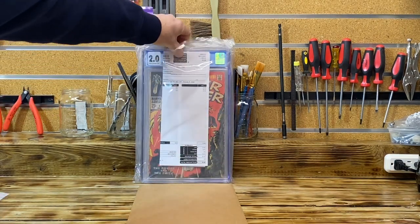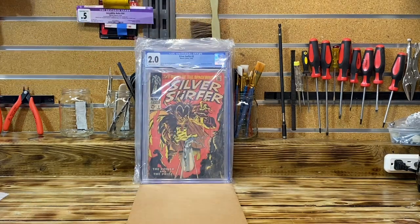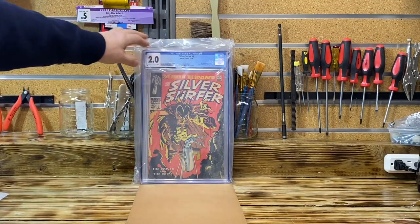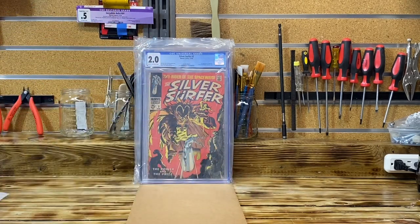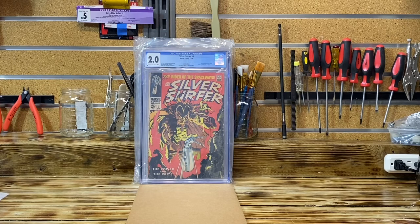Let's see what the first book is and what grade I received. Okay, so let's get rid of the invoice — we got Silver Surfer Number Three. As you saw in the previous montage, I predicted a 2.0 or 2.5, so what did I get? A 2.0! That's pretty good — I was pretty spot on with my prediction and I'm happy about that.